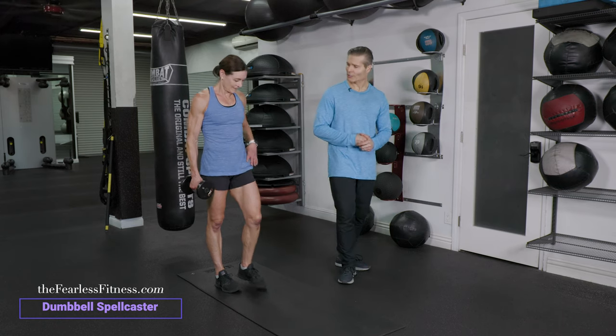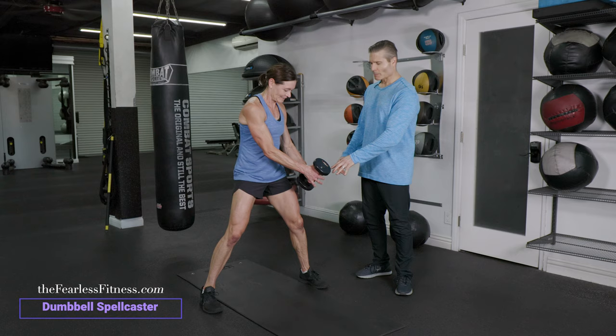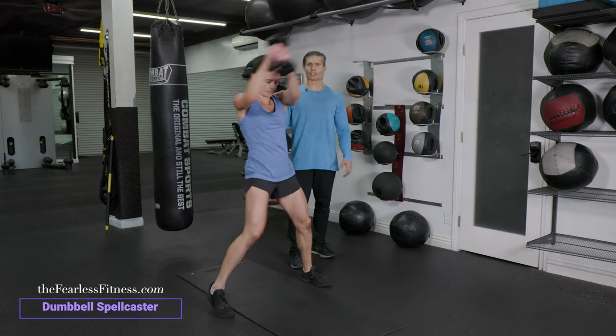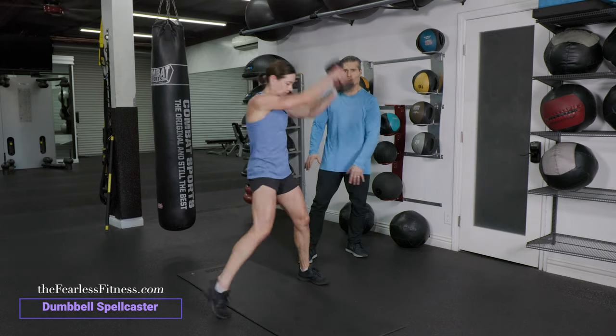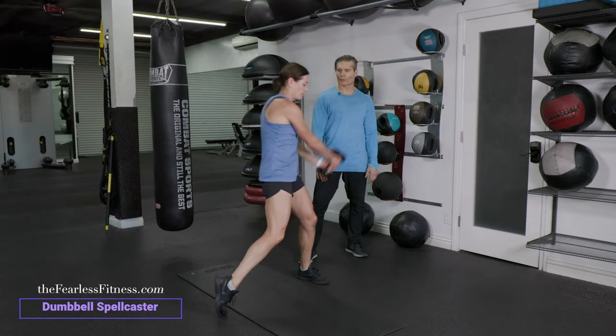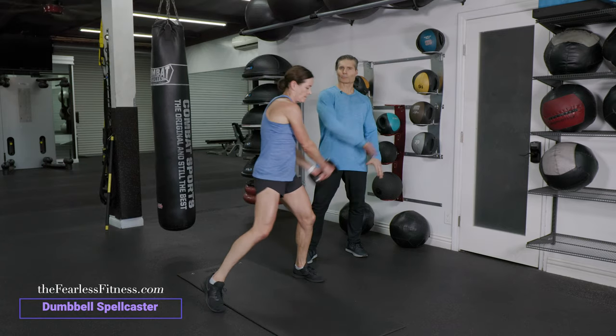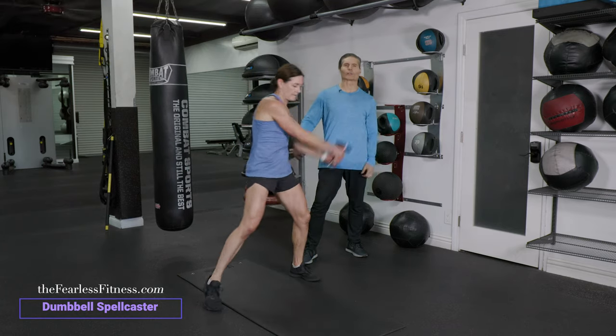We're going to get Carolyn in position here. We've got a dumbbell. Your feet are about a little more than shoulder width, kind of wide. And then you're coming up and over the top here like that, and you're touching your thighs. If you notice, she's pivoting each foot left and right, and she's bringing that dumbbell up over the top of her head and across. It's called a spellcaster, like you're bringing a spell over somebody.